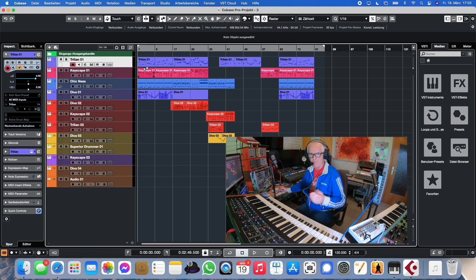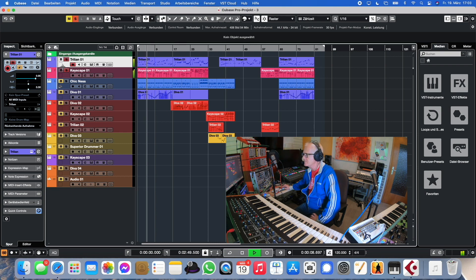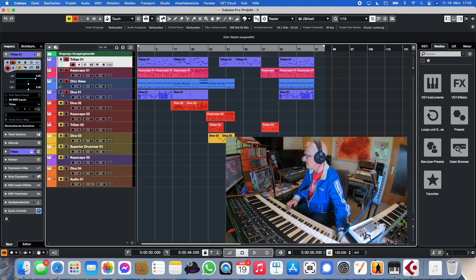There are so many videos of Keyscape and Trillian on the web where people are demonstrating or just playing, but rarely do you hear it played in an arrangement — somebody actually composing an arrangement with it. So what I did here: I played in something like this as my basic idea, then came in the bass, then you only need the drums, and there we go.